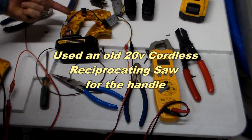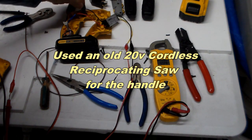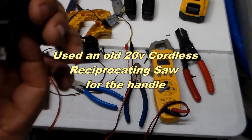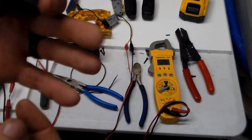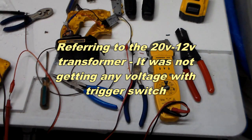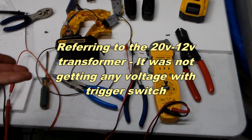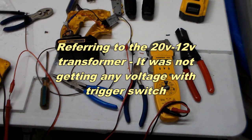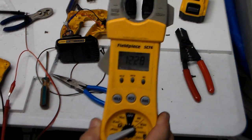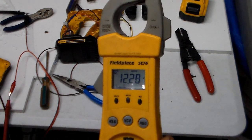So I cut the switch out, which I didn't want to do because I really wanted to have that trigger switch, but it just didn't work — it didn't respond to it. So I'll just have to put a manual switch in there, or not. I'll just put it back together, put the battery in and it turns on, take the battery out and it turns off. But it's definitely putting out the 12 volts for the light.